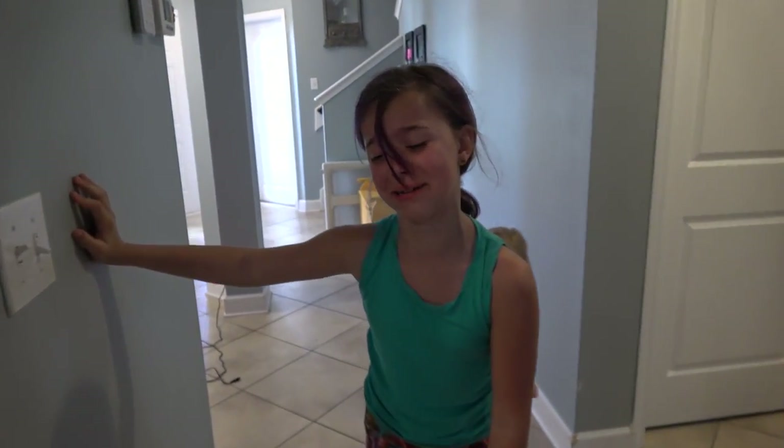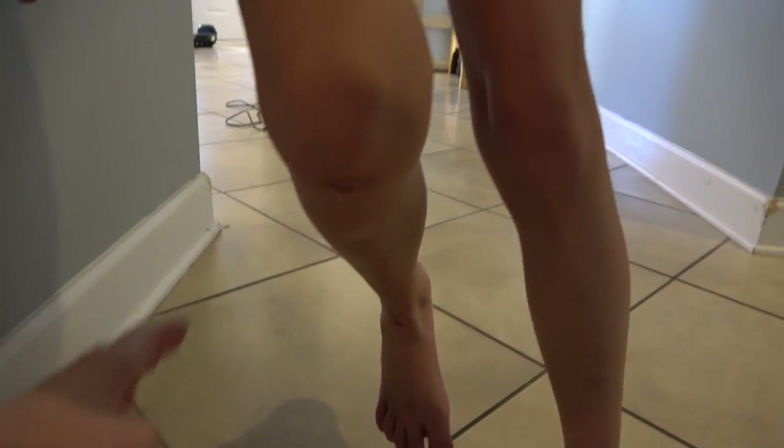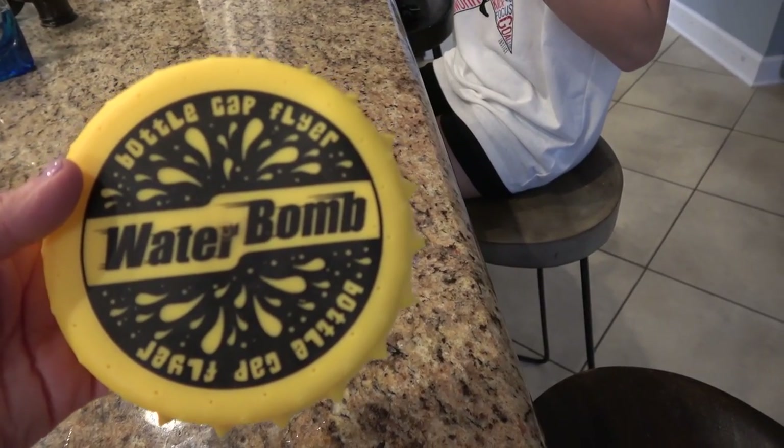Poor Aida got hurt - she tripped and hurt her knee, which was already hurt from yesterday, and it reopened. Let me see it. Last up is the water bomb bottle cap flyer. We're going to have to go outside for this one, guys.